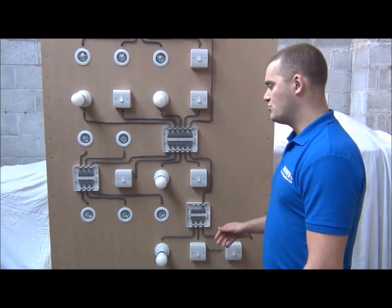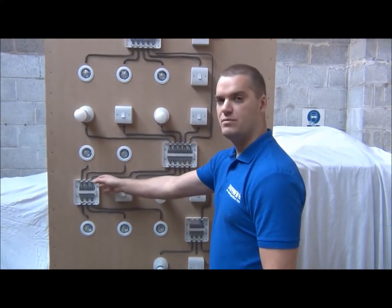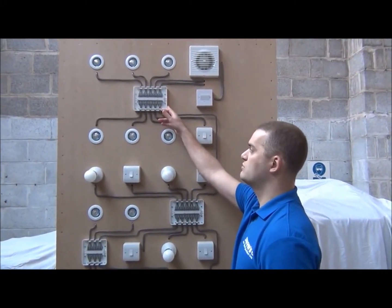There are currently four models available. There are two light and switch junction boxes, one light and spur junction box, and one multiple light and switch junction box.